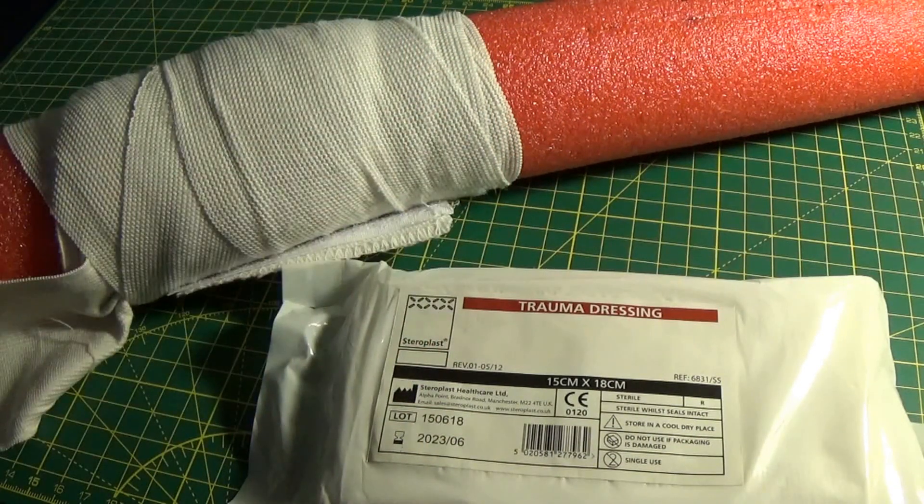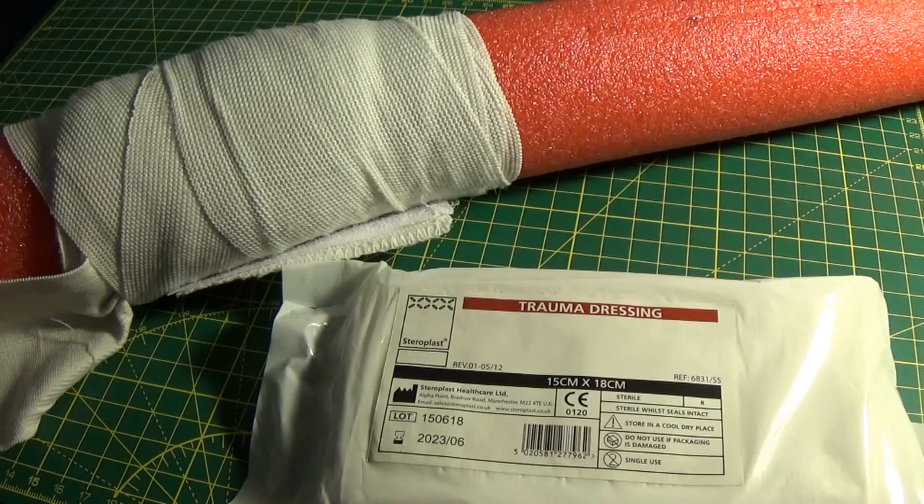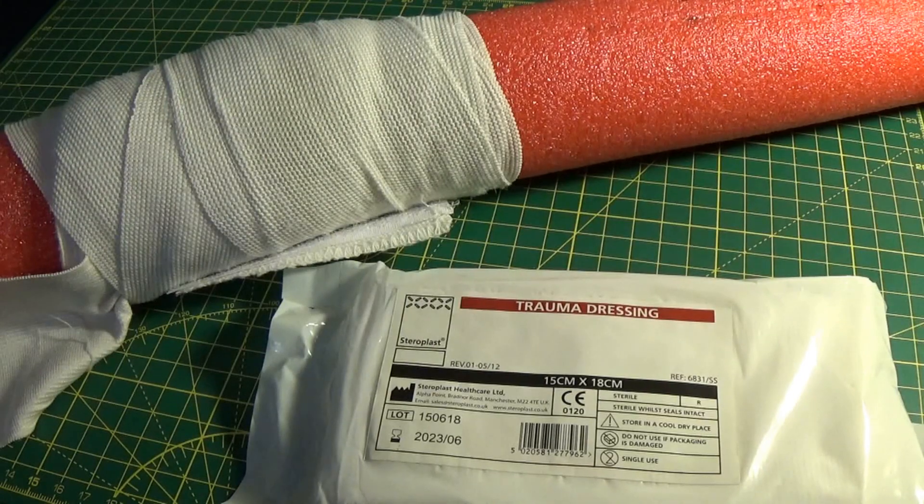So there you have it — that is the Steroplast trauma dressing. I'll put some links in the description below of where you can get hold of one. Really pleased with this product. This has been a staple of my EDC trauma bleeding control kit for quite a while now, and it also lives in my camp kit. I hope you like it. If you're interested in finding out more about things like this, make sure you subscribe to the channel. Stay safe, get training, and I'll see you soon.